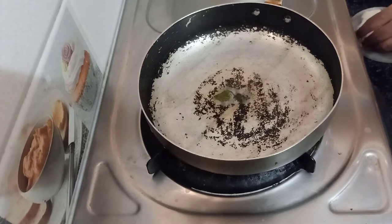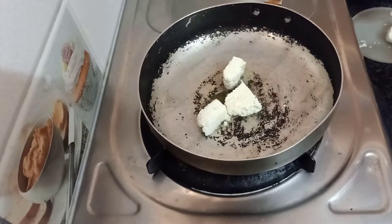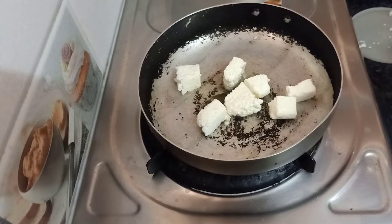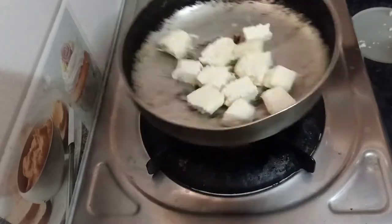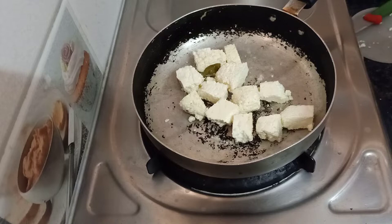Add salt and ginger and garlic. Let's mix it in the pan. I am going to fry it with a pan, adding some ghee.